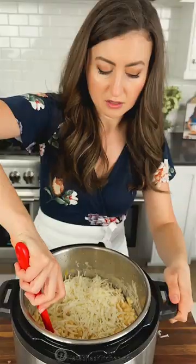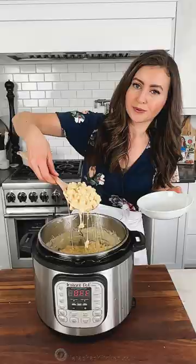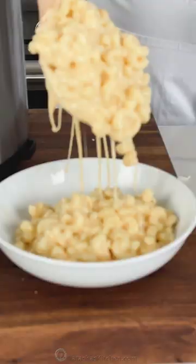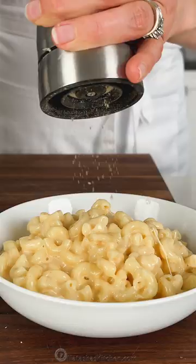Once the cheese is completely melted, it's ready to serve. If you wanted to thin out your mac and cheese, you can add a little bit of hot water. This Instant Pot mac and cheese is so quick and easy and irresistibly delicious.